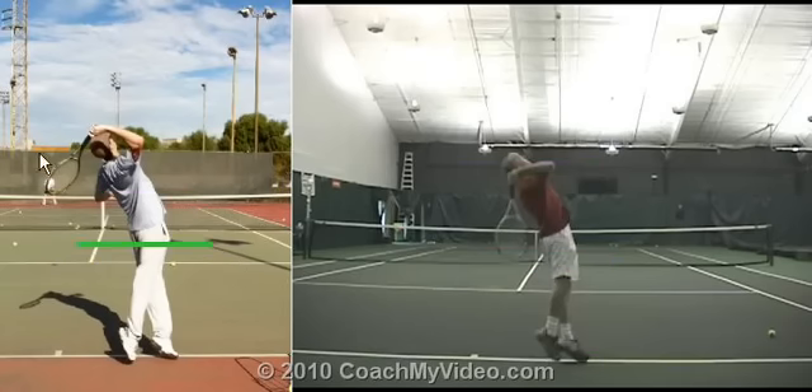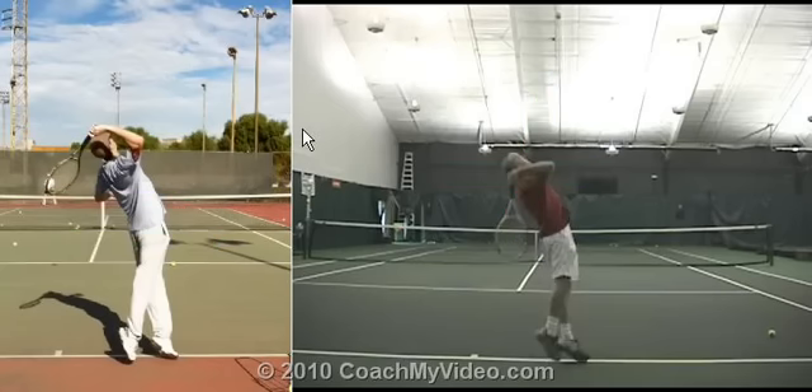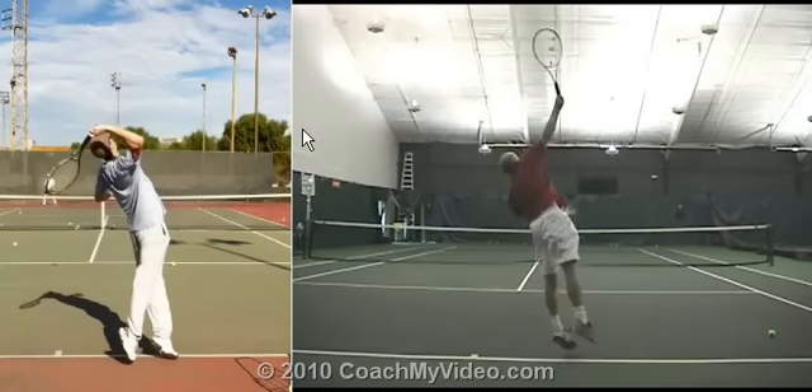Look at where your racket is — how high that racket is relative to your body. Mine would have to be down around here to be equivalent. Your hand is up there over your head. My hand is down here, racket straight down. That gives me a heck of a lot more time to accelerate that racket up into the hit. Your racket isn't going to get going nearly as fast because it doesn't have nearly as far to go.